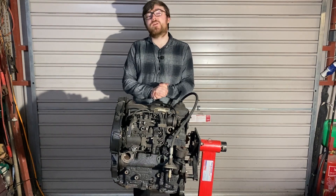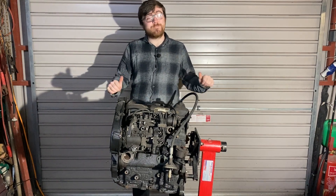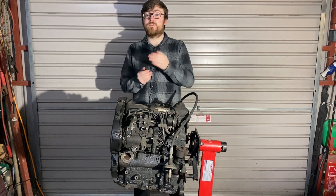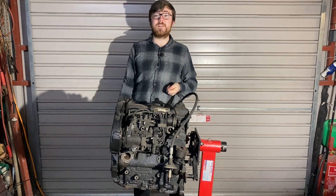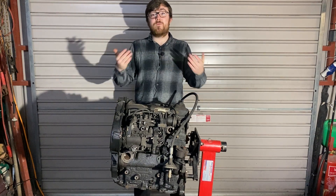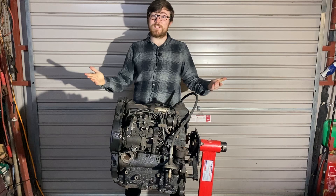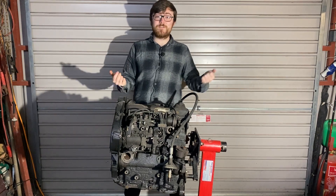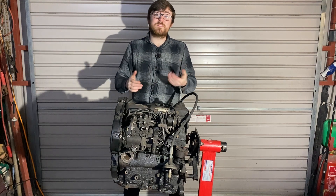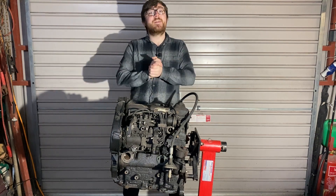Welcome to the first in a new series on 427 Motorsports where I, a complete amateur, am going to learn how to build an engine and show you guys at home, whether you're a professional mechanic, just starting out, or even just curious, how an engine works and what the hell is in it. So stick around, maybe you'll learn a thing or two, maybe you'll think he really doesn't know what he's doing, or maybe you'll just get a good laugh. Either way, let's get stuck in.